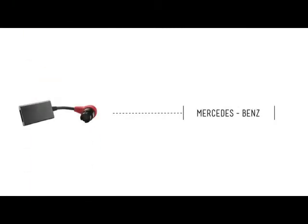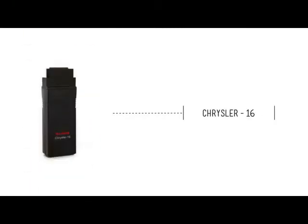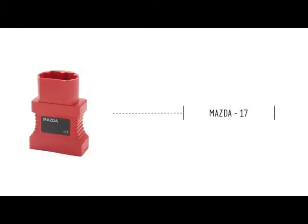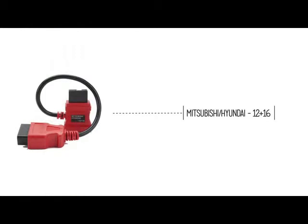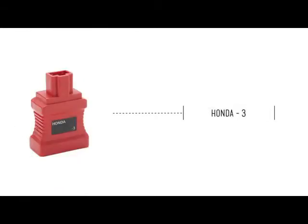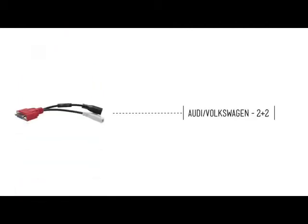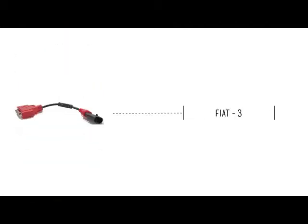BMW, Mercedes-Benz, Chrysler, Toyota, Mazda, Mitsubishi, Hyundai, Honda, Nissan, GM Daewoo, Kia, Audi Volkswagen, Fiat.